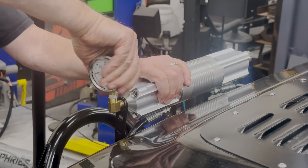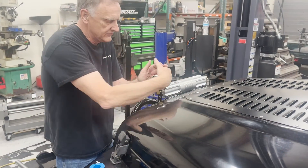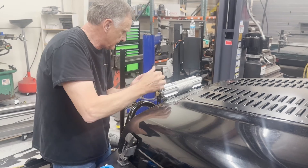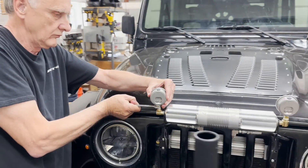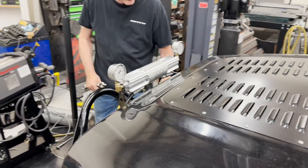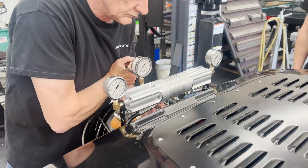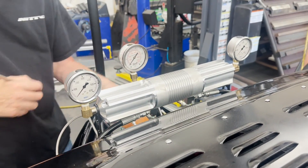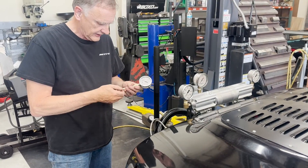I'm mounting gauges into the ends of the levelet cylinder. We're going to find out if these levelets are truly locking up the way they should. We have eyes on the levelet. Don't try this at home — you won't be able to afford the fittings from Home Depot. I'm attaching the final gauge.